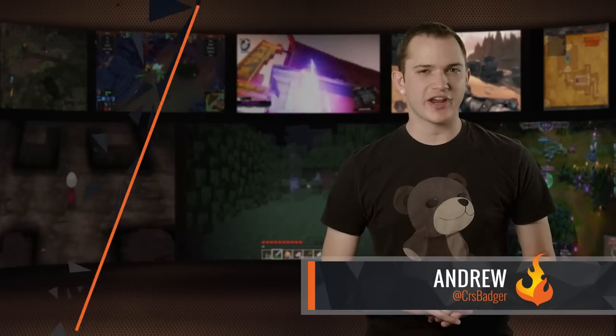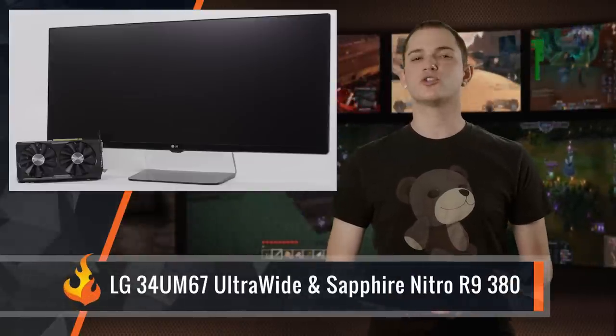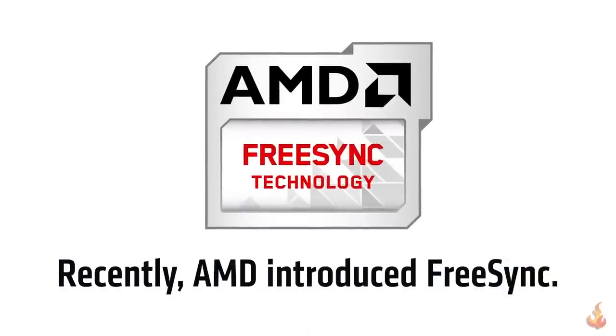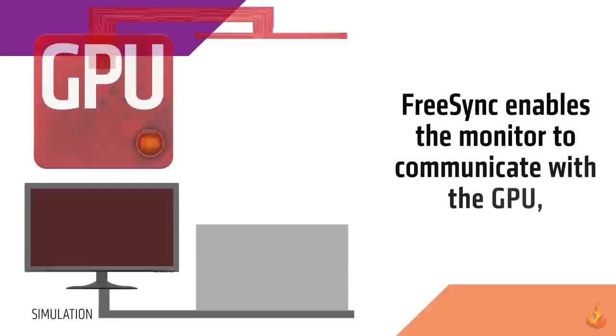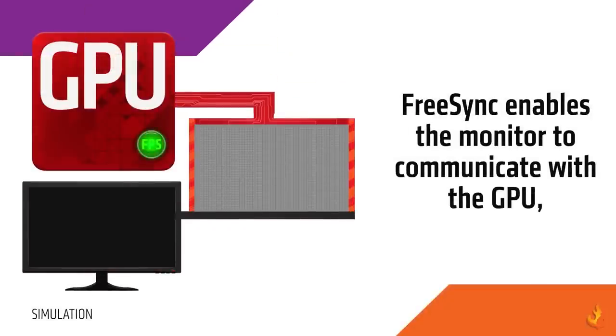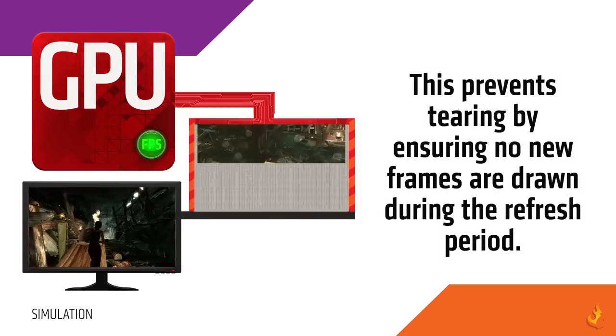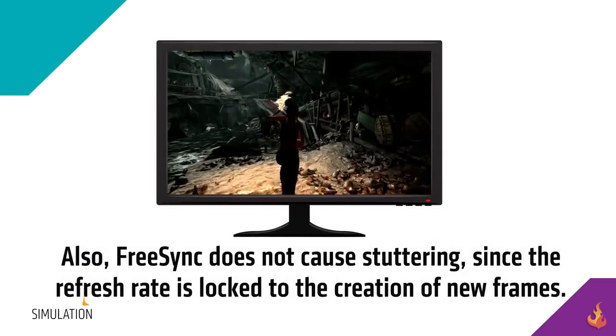Hey everyone, Andrew from KERS here. Today we'll be reviewing AMD's new FreeSync technology utilizing the LG UM67 34-inch ultra-wide monitor and Sapphire's Nitro R9 380 graphics card. First, let's start out with understanding what FreeSync technology is for anyone who doesn't know. AMD's FreeSync allows compatible graphics cards and monitors to dynamically change frame rates for the optimum display quality, eliminating image tearing and choppiness for effortlessly smooth gameplay.